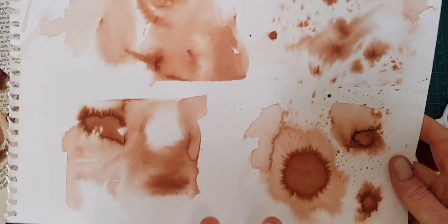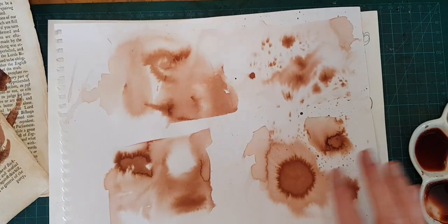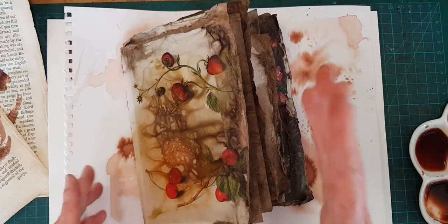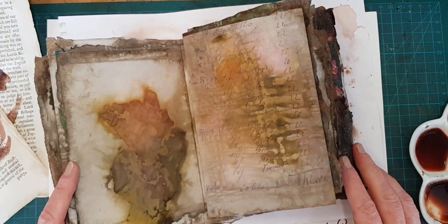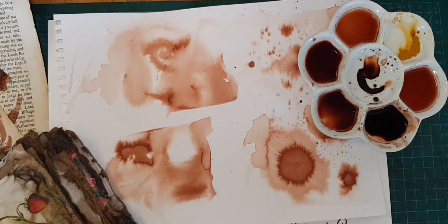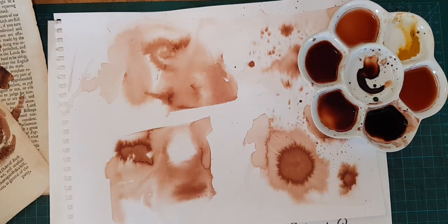Here are some of those wet on wet abstract techniques, and this is what they looked like when they dried — they are gorgeous. Please join me Sunday when I will be back with some details about this online course for making an art journal with echo printed onion skins and how to make onion skin ink. Until then, go find yourself some ink and get up and go make something.